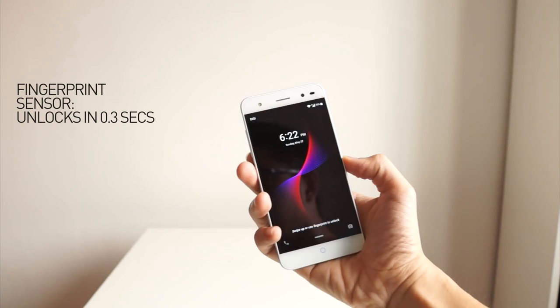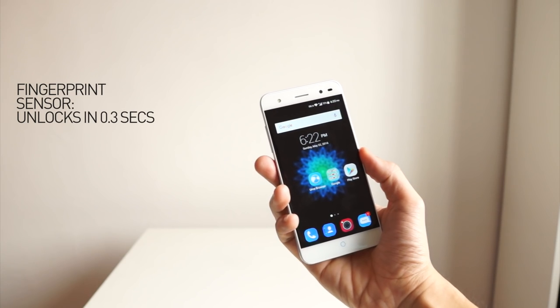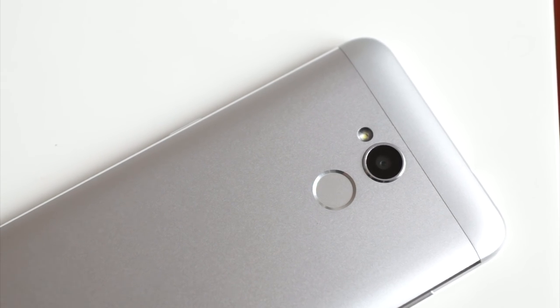As you can see, unlocking the screen is very fast — it only takes 0.3 seconds, and that's really impressive. So the big question is: is the camera good? Can it take very nice selfies?